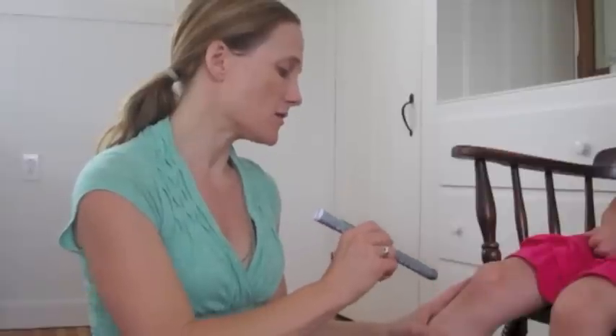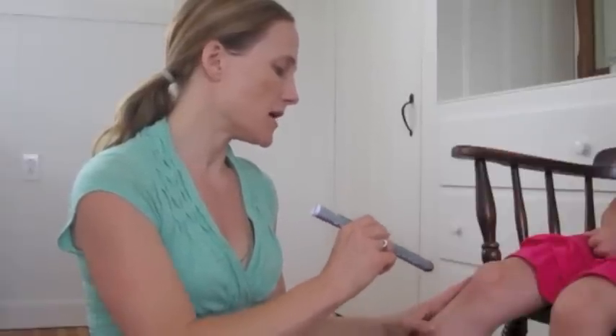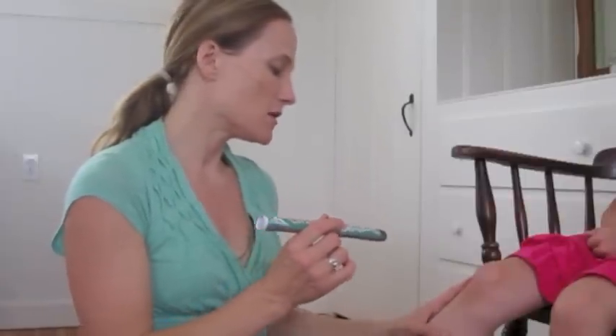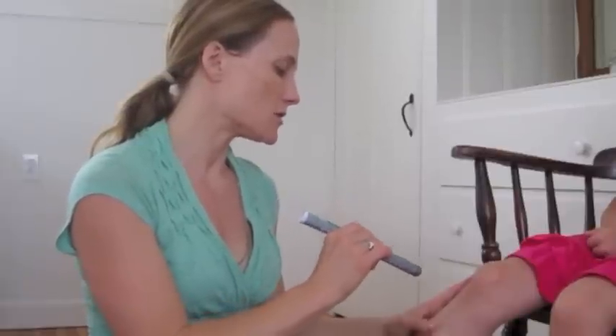This moxibustion has been used for thousands of years, and the particular way I'm using it is based on traditional Chinese medicine. In Chinese medicine, we use acupuncture points that have certain functions. This particular point I'm using is called Su San Li, or Stomach 36.